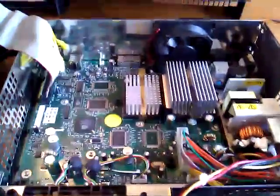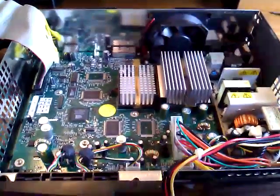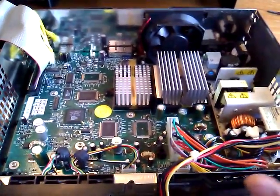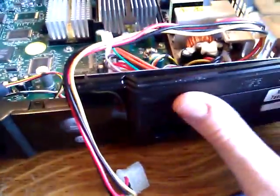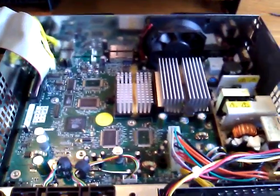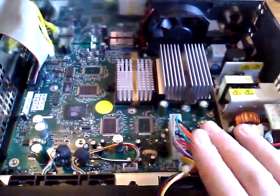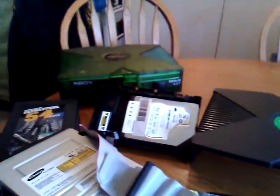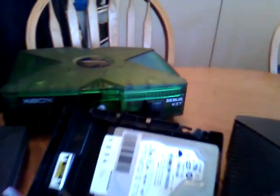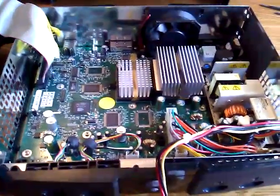So this is an Xbox original debug kit that was used for beta testing Xbox Live capability in a test environment, and it was placed inside of a black shell. In my next video I will show you the boot-up of this console, and in future videos we'll show you the Xbox Green debug kit — you can see it right over there. This is Xbox Surgeon signing out. Try and have a good day, thanks.